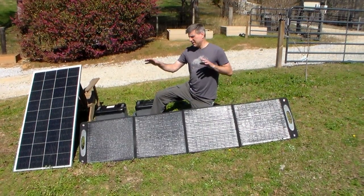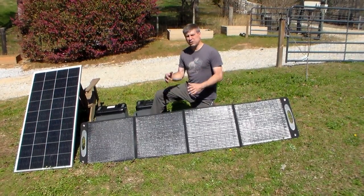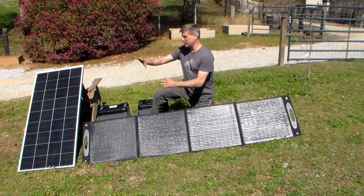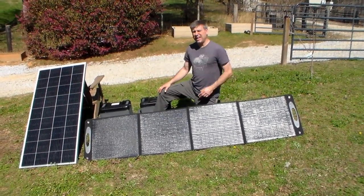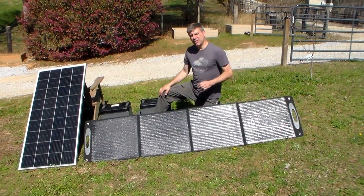Hey YouTube, this is Southern Prepper One. Today I have some equipment out here because we get a lot of questions about what's the best panel for your machine — do you need to go with folding panels or do you need to go with a solid glass panel? It really depends on what you need.